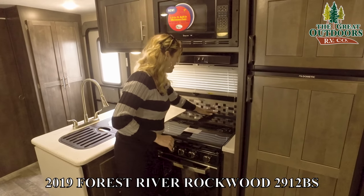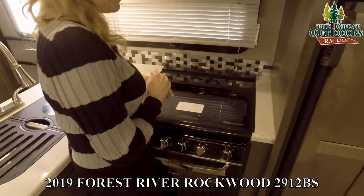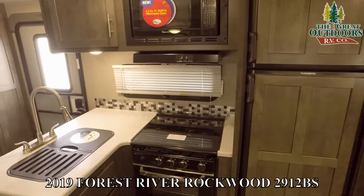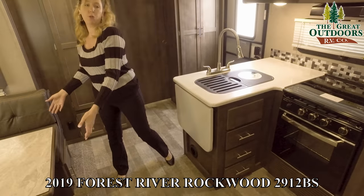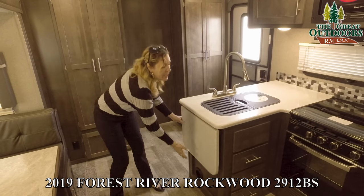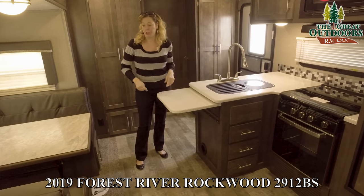You also have a knife rack back here so you can put your knives in and they're out of the way — there's no way your little kids are going to get a hold of them. It's a nice little safety feature. We also have a built-in countertop extension, so no more trying to pull an additional countertop and slide it in. Now all you have to do is pull it up, make sure it's locked into place, and you're good to go.